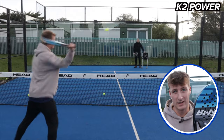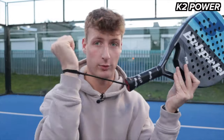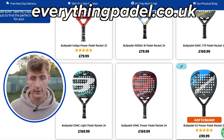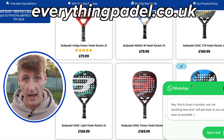One fun thing about the racket is it does have the strap that adjusts around your wrist, which I know a lot of players like. By the way, if you've got any questions about any of these Bullpadel rackets you can hop on to everythingpaddle.co.uk and message me personally on WhatsApp — I will respond to every single message.